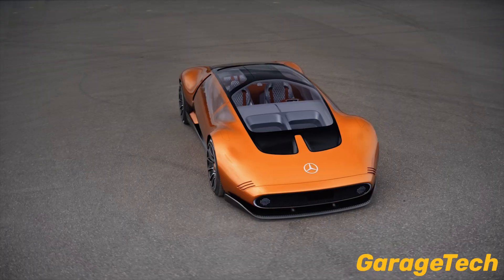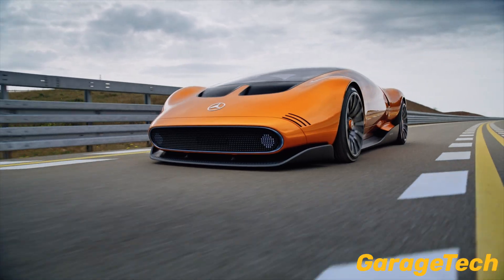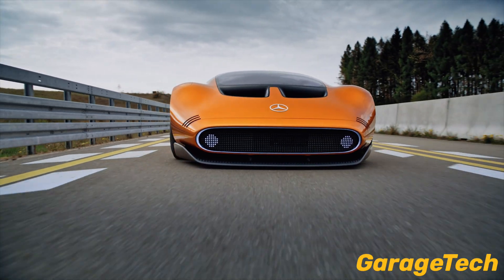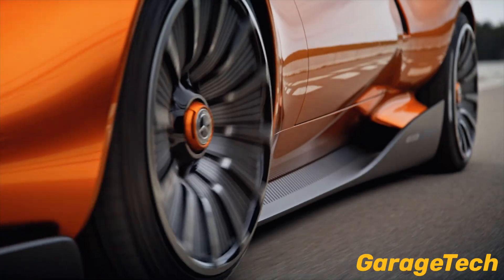Hi guys, welcome back to Garage Tech. In this video, we're going to take a look at the Mercedes Vision 111, a concept car that blends iconic design with cutting-edge tech, but under its sleek skin is something truly revolutionary: the Axle Flux Electric Motor from YASA.